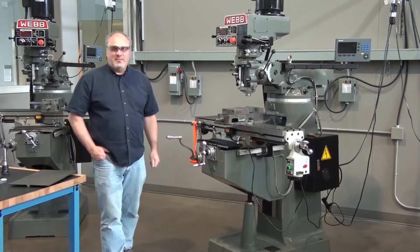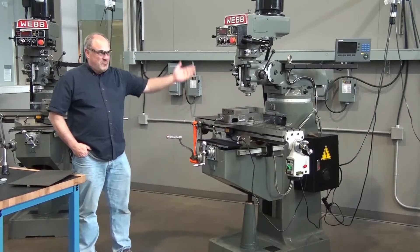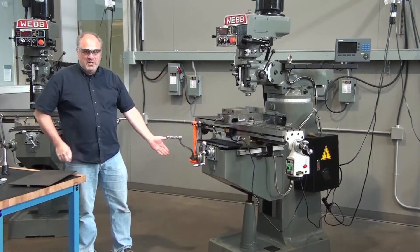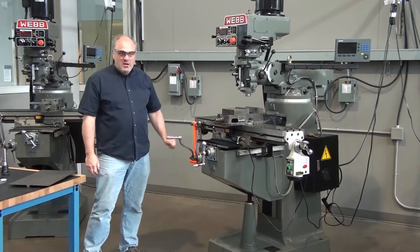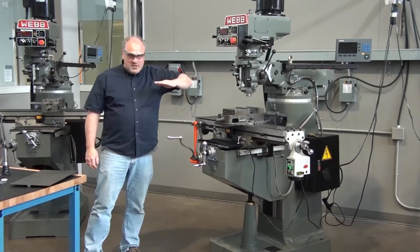Hi, my name is Glenn Ludlum. I'm an instructor here at Clackamas Community College. Today I'm going to tell you about the different parts of the basic vertical mill. This is called a vertical mill because the cutting spindle is mounted vertically — not horizontally.